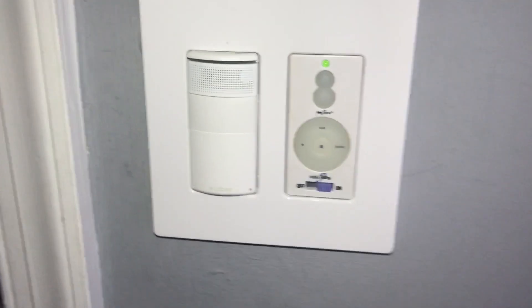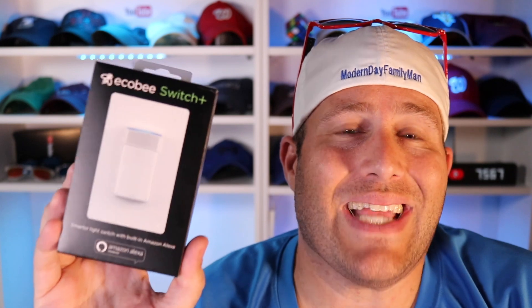Look at this thing — doesn't it look great? I truly believe that smart home devices like this are the way of the future, where they can hear and be heard but not seen, and they just blend right in.